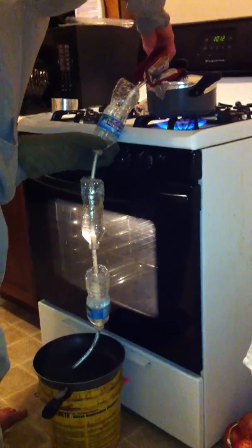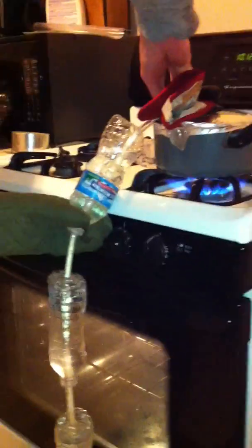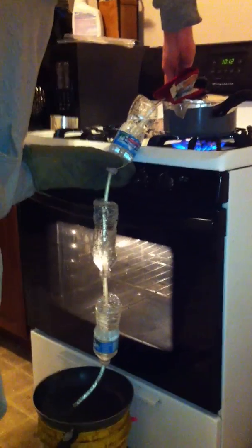This is our homemade setup. We're boiling water in a pan on the stove, so you can see the water is boiling, and then the lid — we have a pipe coming out. The pipe is just really a rubber pipe, so it's not very conductive, but anyways, we've got three water bottles full of water around the pipe to kind of act as a condensing system.